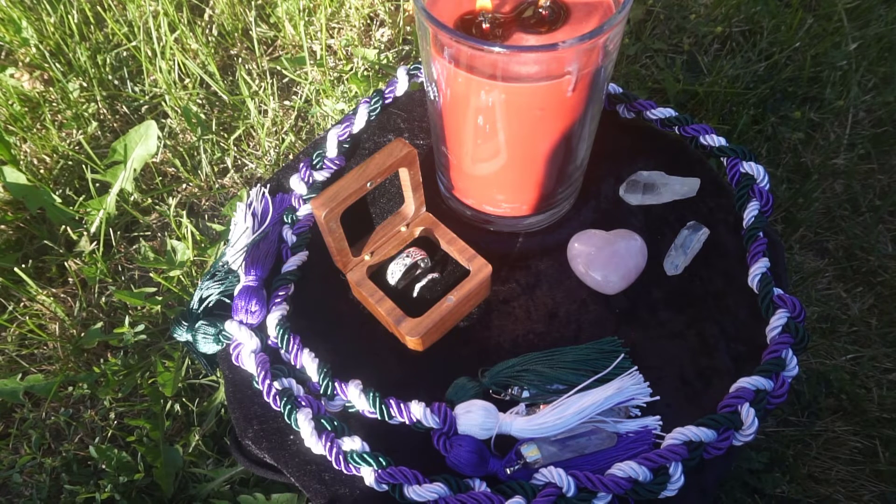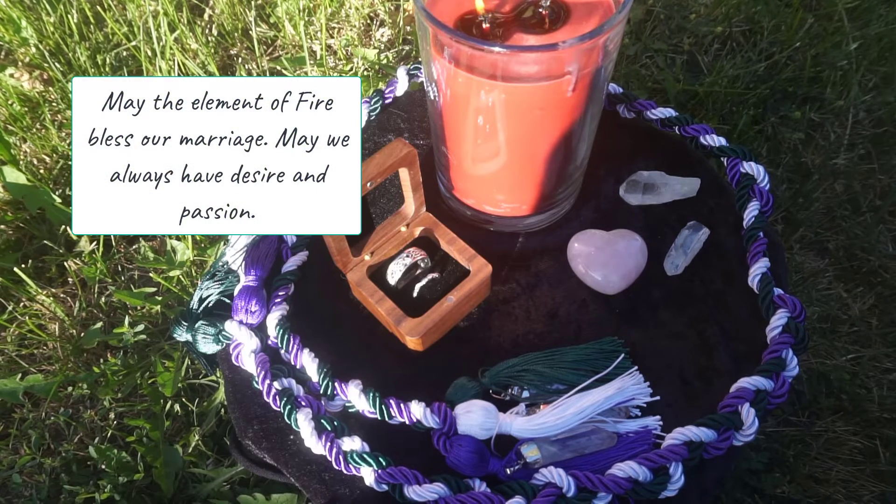Pass the ring over the candle in a similar fashion as the incense, then say: 'May the element of fire bless our marriage. May we always have desire and passion.'